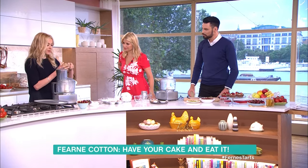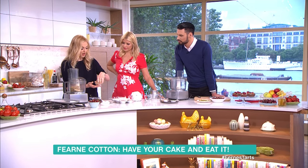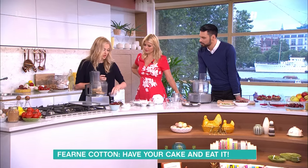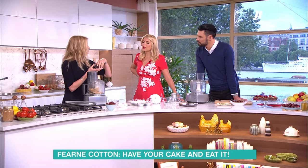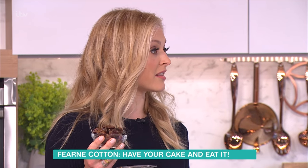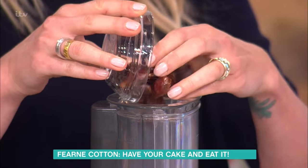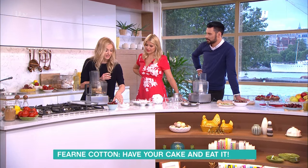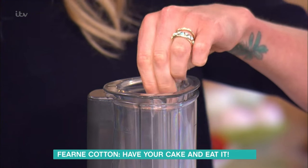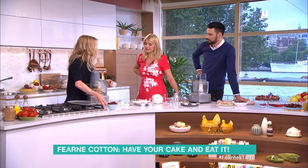All you need to do is pop some oat cakes into a blender and they'll make them nice and crunchy. I've got some almonds that I roasted for about five minutes in the oven, and that just releases the flavour of the almonds. Then dates going in now — I've always got so many dates in my house. They're just a great way to naturally sweeten things. A little pinch of salt to bring the flavour out. Some unsweetened cocoa going in as well, which makes that base nice and chocolatey.